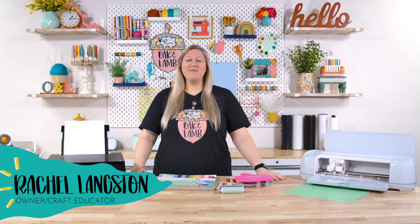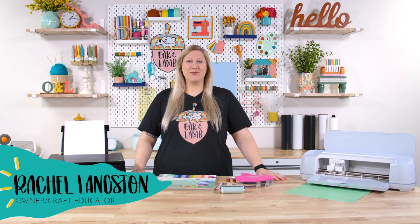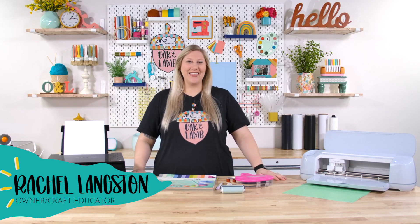Hello everyone, welcome back to the YouTube channel. My name is Rachel and I'm an owner and craft producer here at Oak and Lamb.